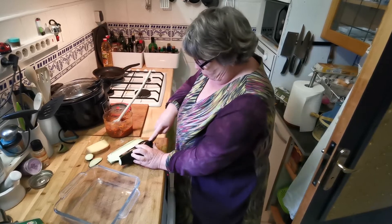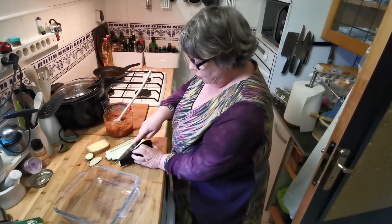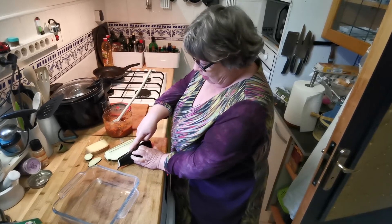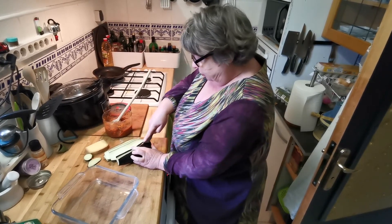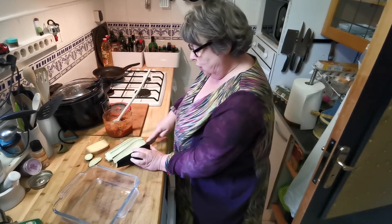I'm going to put cheese on the top, but you could make a creamy sauce to go on the top. You could put anything you like. It's just I've got this bolognese sauce to use up.